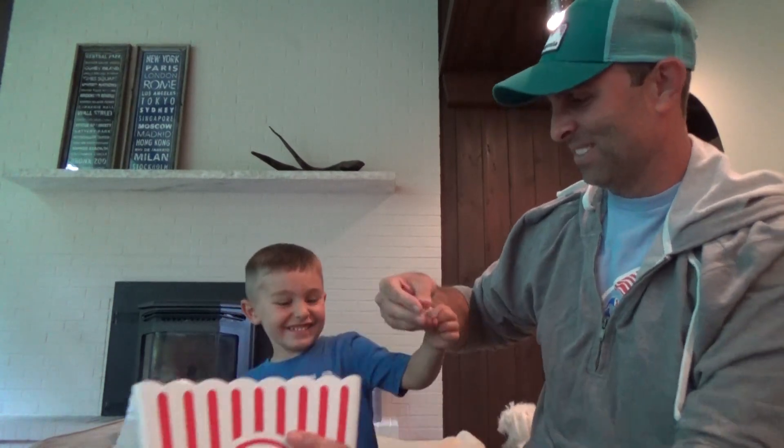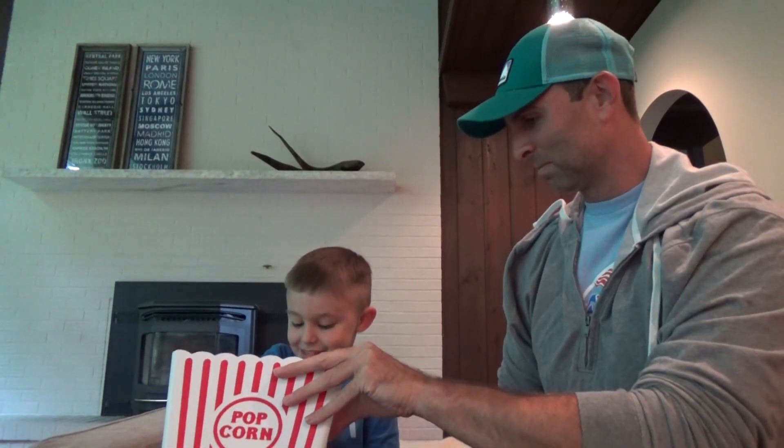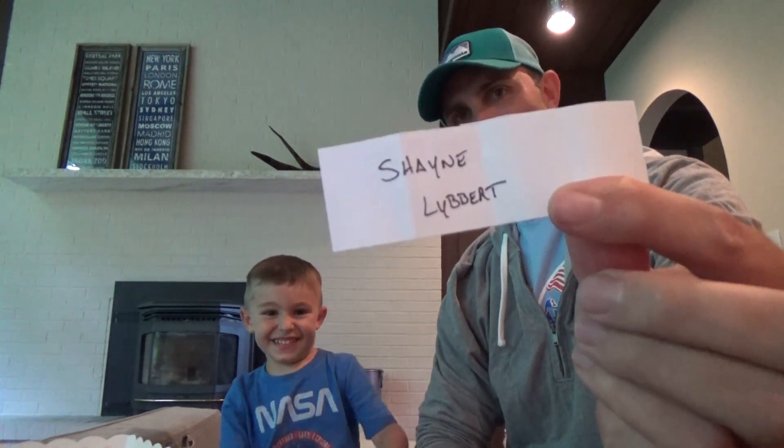First name drawn is hermetically sealed, so hermetically sealed you'll get your choice of the colors. And then the second name drawn — good choice — Shane Libert. Congratulations to you two.